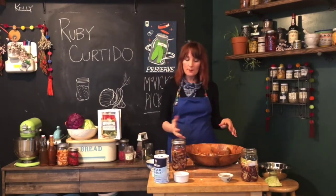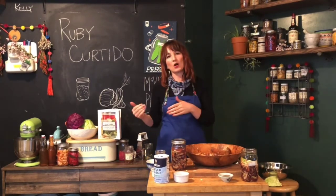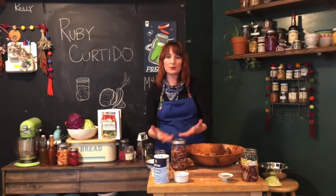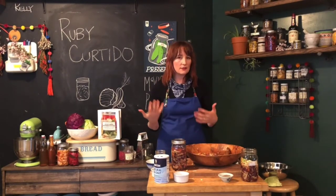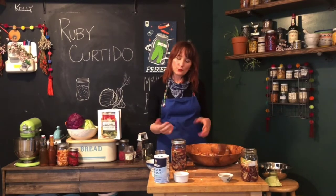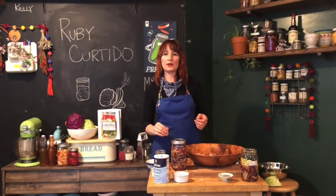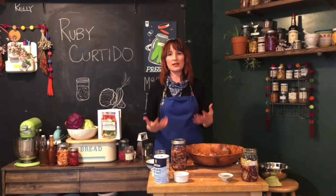This will sit on your countertop for anywhere from four to ten days. The longer you leave it out, the more sour it becomes. I would taste it on day four — keep the lid on tightly and just release the pressure if it looks like it's building up a lot. If you like it then, stick it in the fridge. If you'd like it more sour and funky, leave it out a few more days. Once you decide you like the flavor, seal it up tightly and put it in the fridge. This will last two to three months easily — probably longer — but that's the sweet spot for the best texture and flavor.